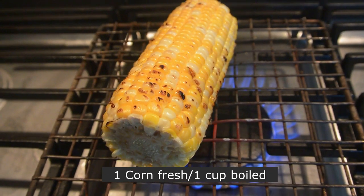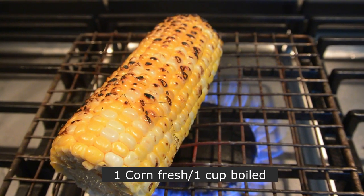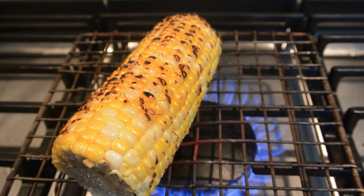First of all, I'm roasting the sweet corn. You can also use the boiled one, but the roasting gives a nice smoky flavor to the corn.